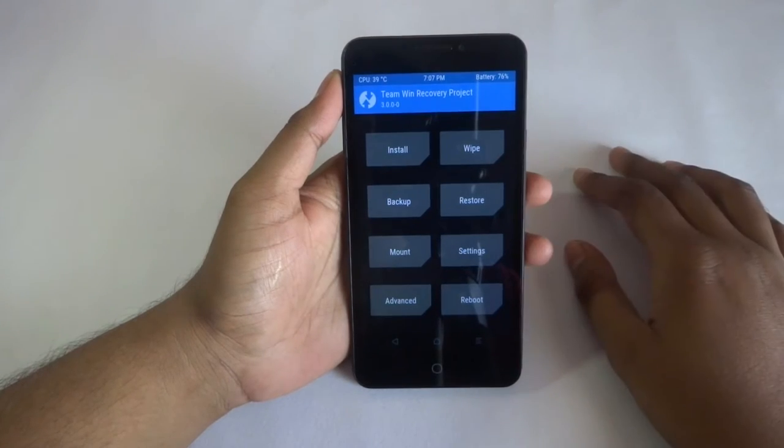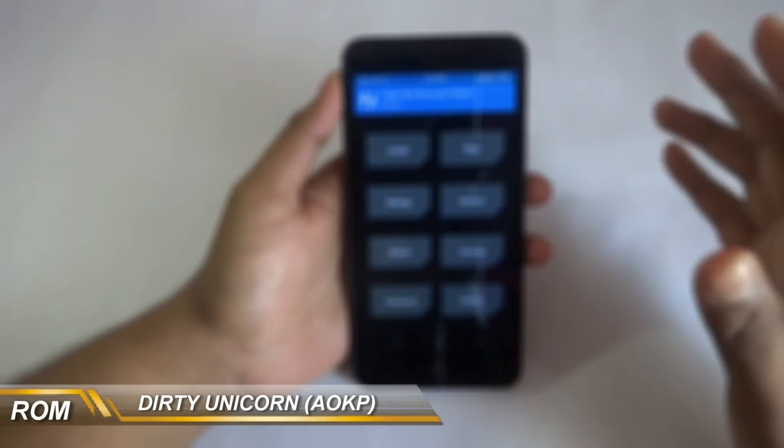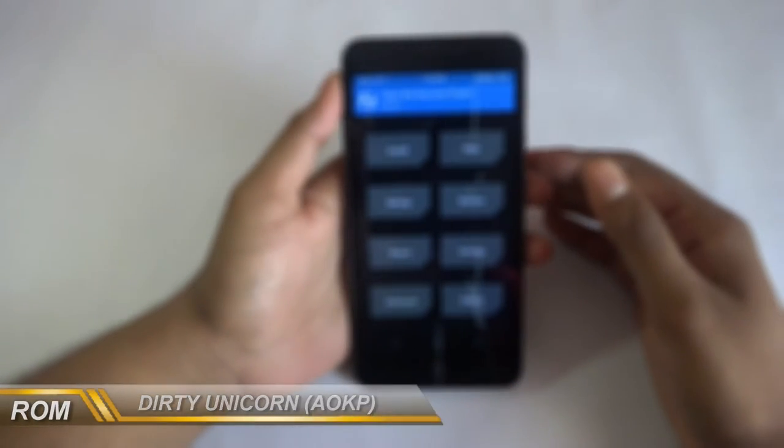Hey, what is up guys, it's CoolFreak here and today's video is gonna be on flashing a custom ROM named Dirty Unicorn, made by Santos on Vayu forums. So let's get started.